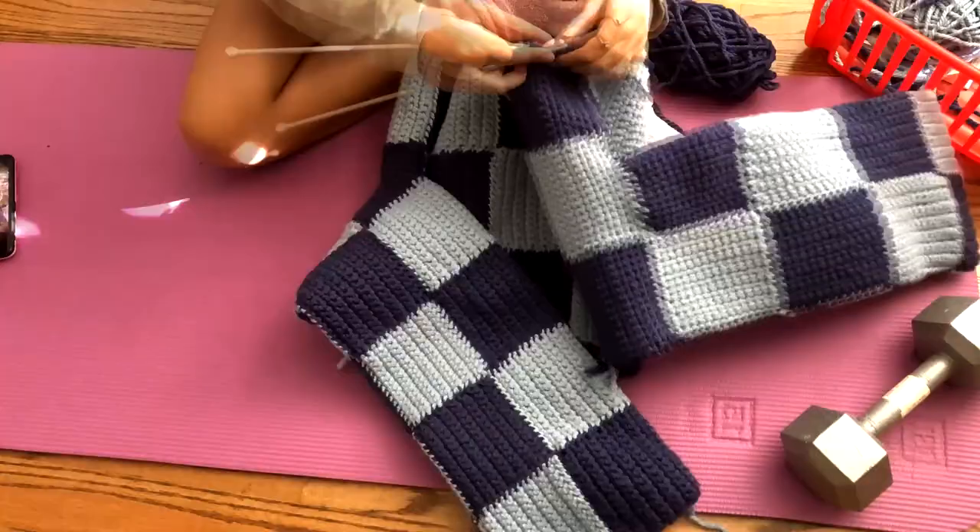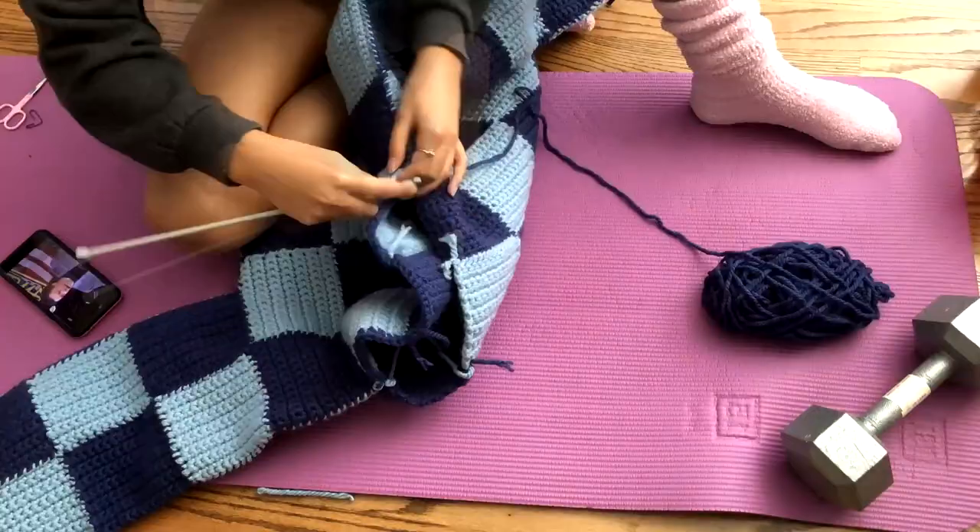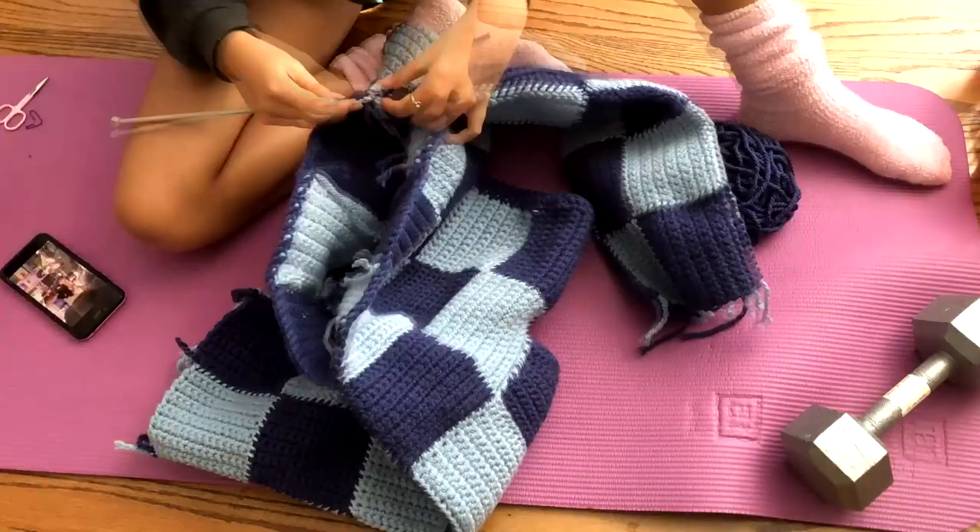Then I went to the neckline and repeated the same process: a single crochet, then reduced, and then another single crochet. I really recommend starting the crochet and poking your needle from the outside to the inside, because I think it makes it look a lot nicer, at least in my opinion.